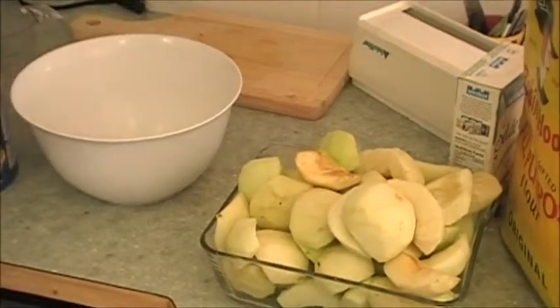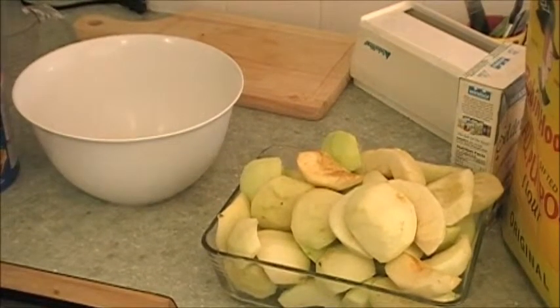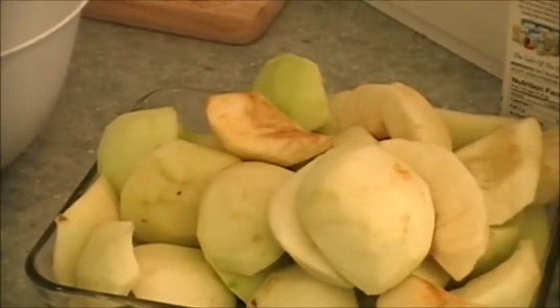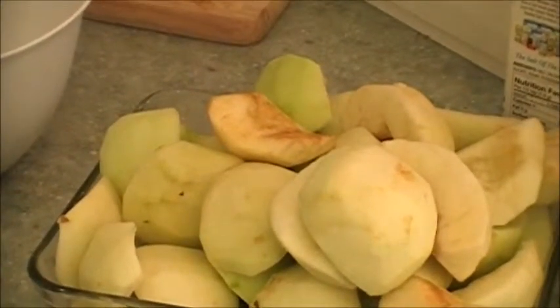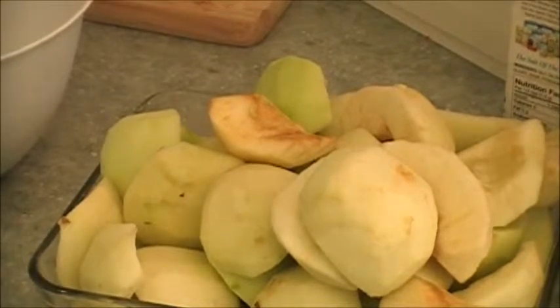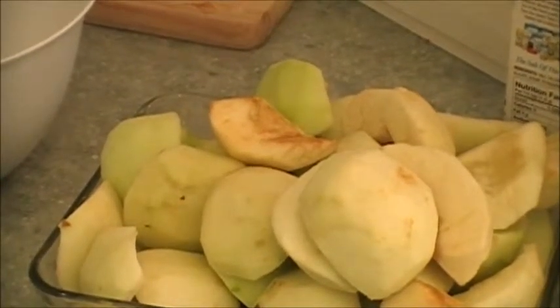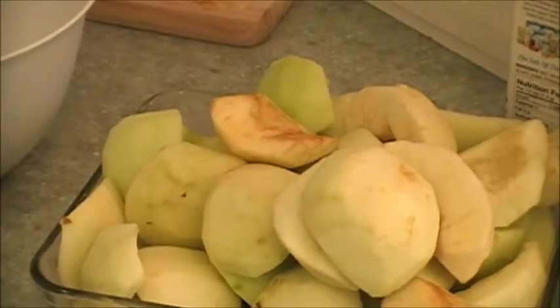You can see that the apples are peeled and cored. I have a mixture of Granny Smith and Macintosh. The Macintosh is for the flavor. The Granny Smith is for the hardness.